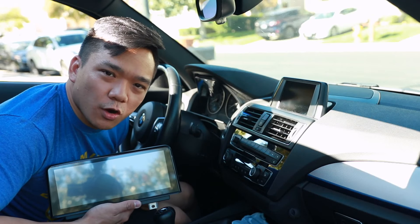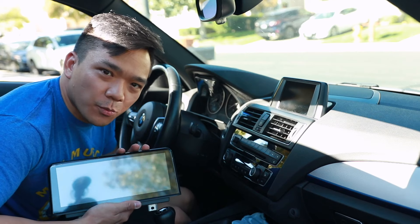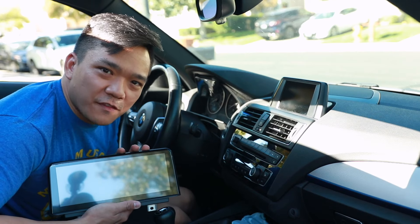Hi everyone, Fritz here, and in this video we're going to go over how it's going to be more cost effective to upgrade the head unit in your car to an aftermarket piece versus getting it straight from the factory.